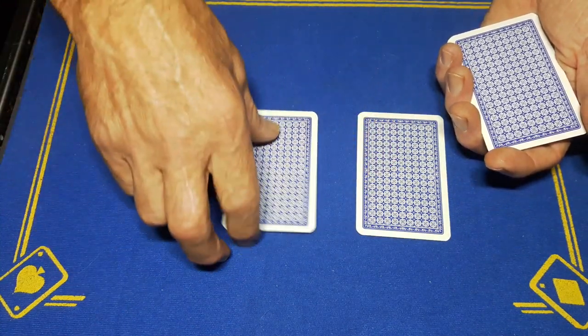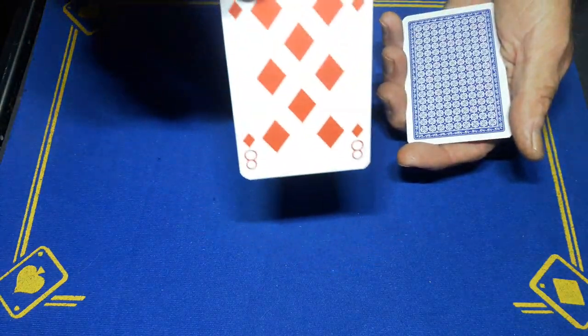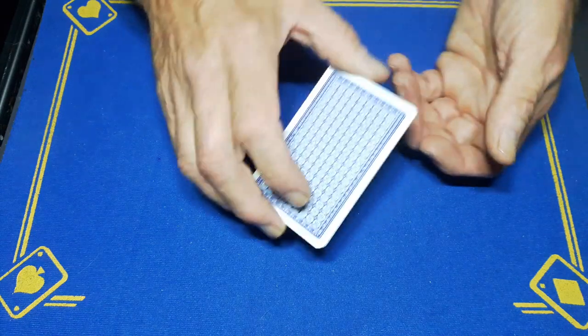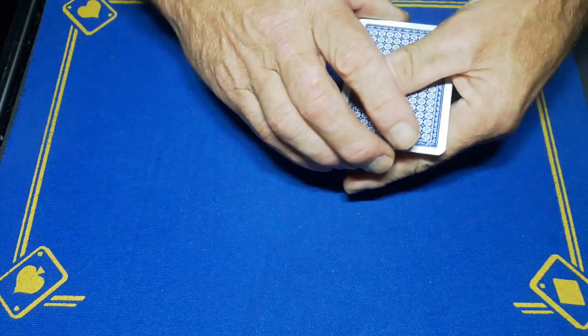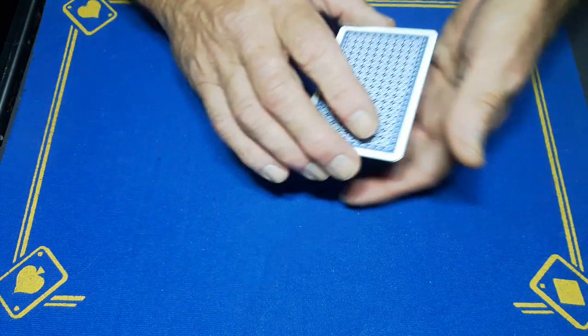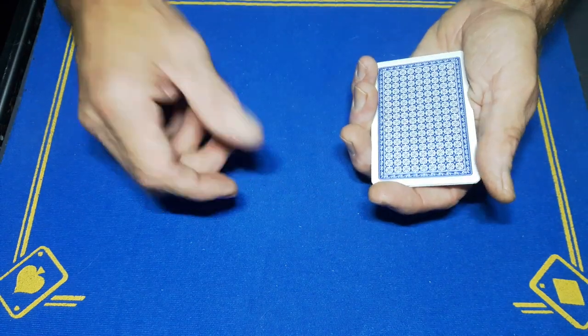Where is the eight? Well, this is the joker — but this is the eight. Well, in fact this is the joker; the eight is right here. That's weird. We're going to take the eight, which is on the top, and count it to the bottom. We'll give it a little magical wave — where is the eight? Let's confuse you — where's the eight?